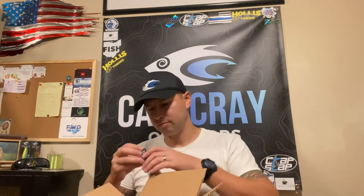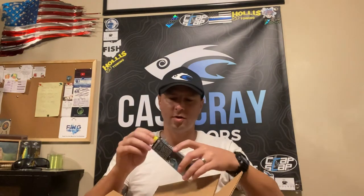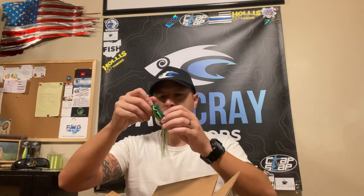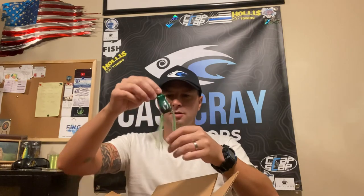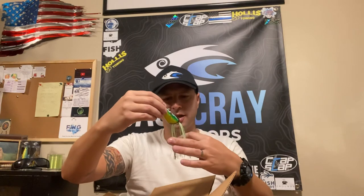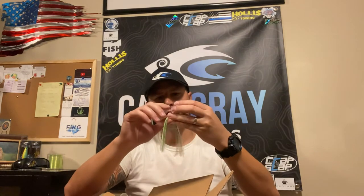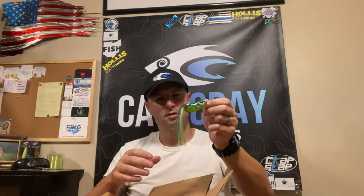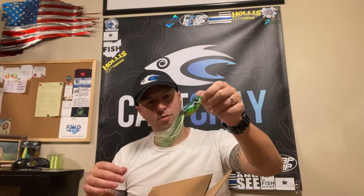You always gotta have a good frog. Let me take a look at this hook real quick — you never know if the frog is going to be like a Walmart frog. Well, the hooks are sharp, that's a plus. The tails are longer — sometimes I cut them back a bit — but as long as the hooks aren't embedded in the frog, that's the key to getting a good hook set. We'll see how that goes.